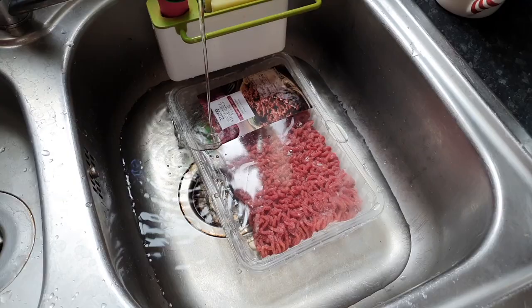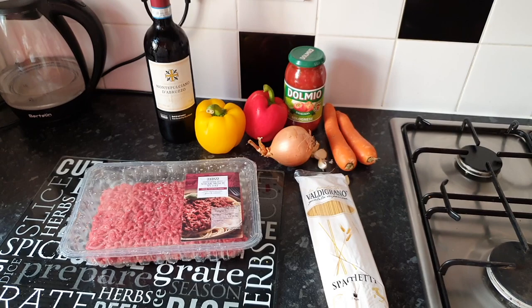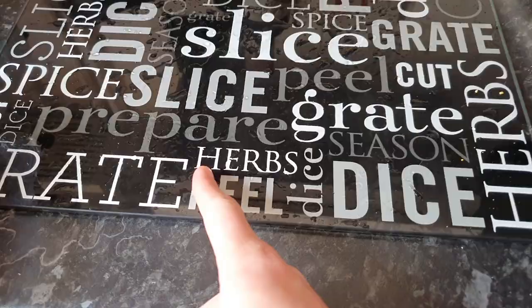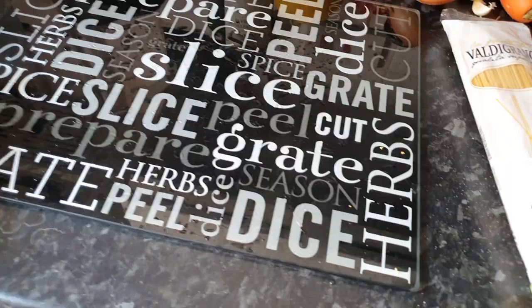It's ragu time! Defrost the mince because you're a moron who forgot to take it out yesterday. Gather your ingredients and let's get in full Italian mode for this one — it's going to be a classic.